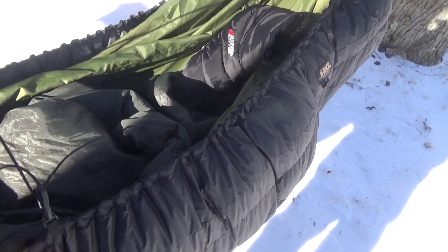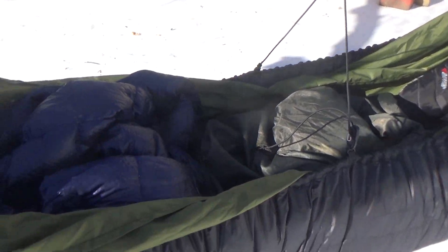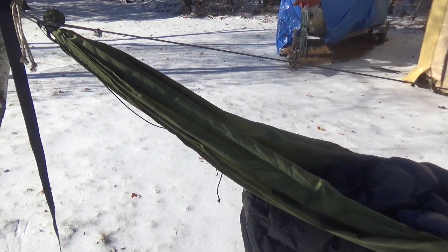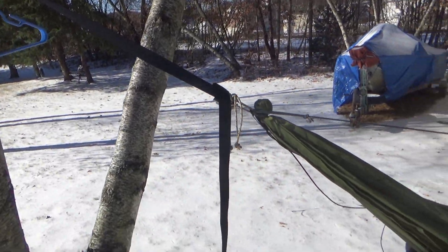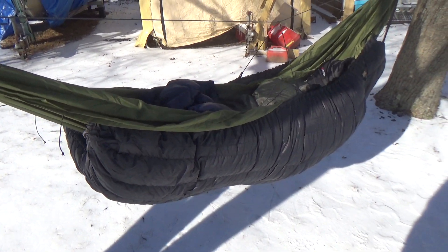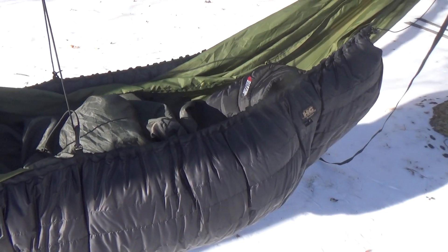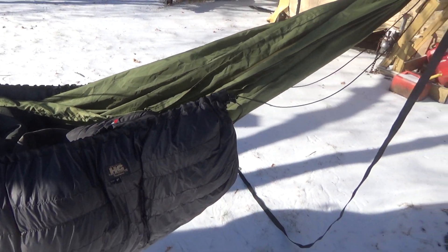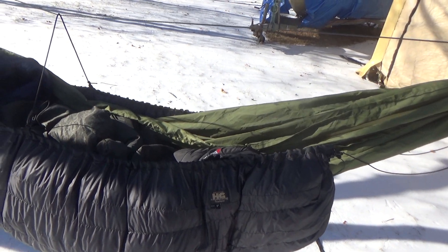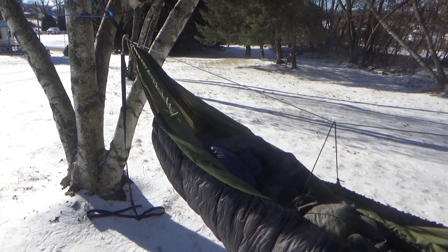Everyone likes to use their own kind of tarp. This is a zero-degree setup — it was three degrees last night and I was toasty warm. Just wanted to give you guys a quick run-through. This is my hanger for my quilts. It works for me, probably won't work for everybody, but it's cost-efficient — it's not a $1,500 setup, it's about $360, not including the tarp, so add another $115 for that.